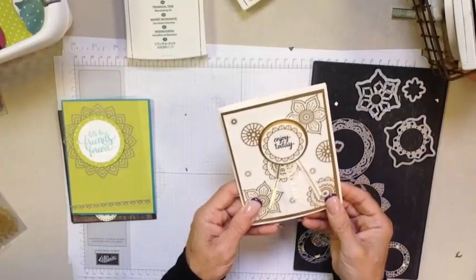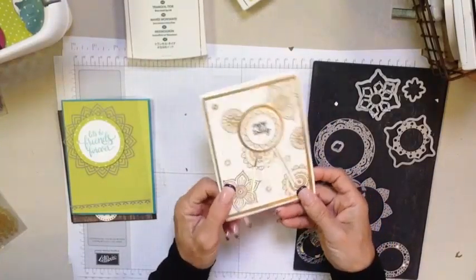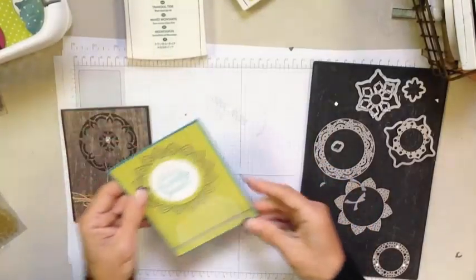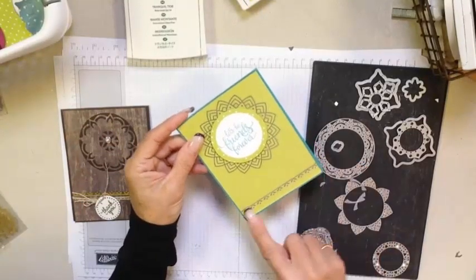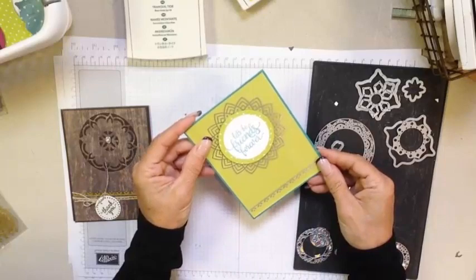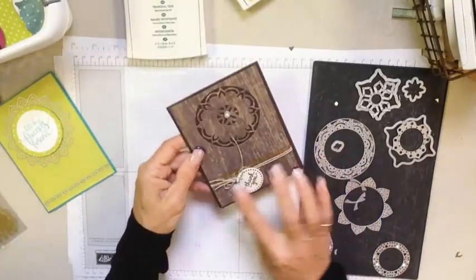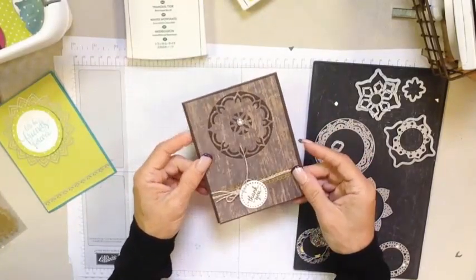Just a real quick fun card using nothing but stickers — and I never thought I'd say that, that I made a card using nothing but stickers, but these are great stickers. So this is the really fun card that I want to show you and we'll actually put this one together, using stickers from that gold vinyl sticker pack. And here is another one that we'll talk about using some of the border pieces from that sticker pack.